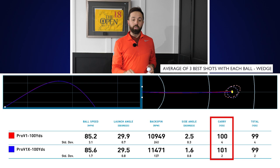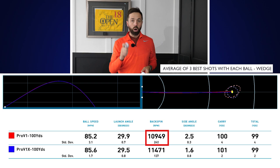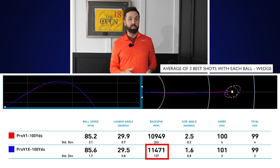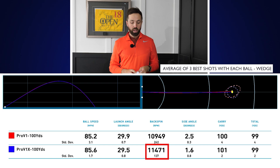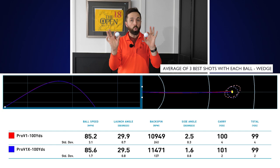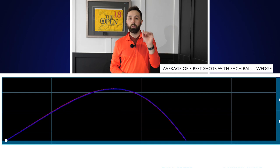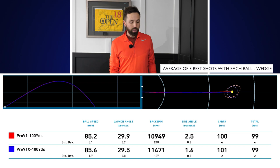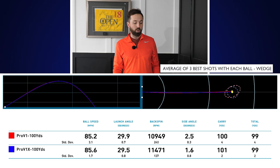The carry distance is exactly the same. What we're really looking for is spin rate and peak height. The spin rate — the Pro V1, which I've always known as the highest-spin ball, wasn't as spinny as the Pro V1X. The Pro V1X spun at 11,471 rpm for a full sand wedge — that's high, basically 11,500 — compared to the Pro V1 which was just short of 11,000. So there was a good 500 rpm difference in spin, which is quite substantial. Peak height showed no difference at all — they were both peaking at exactly the same height.